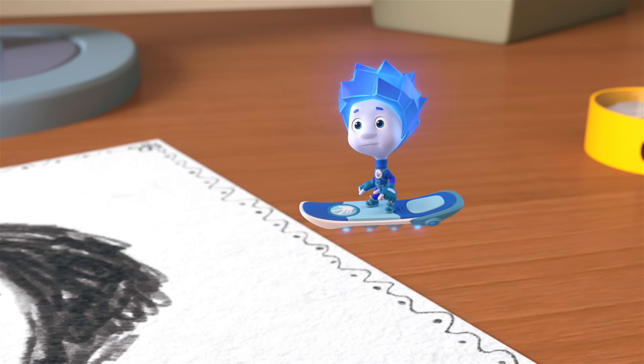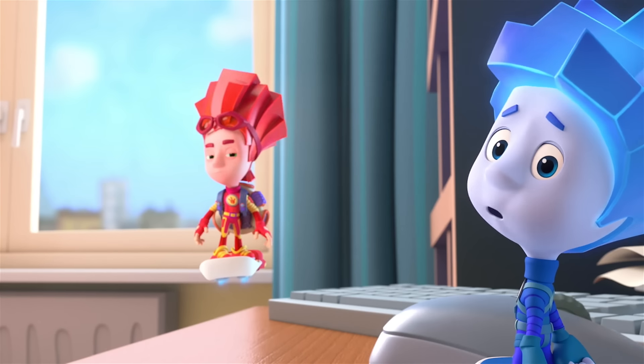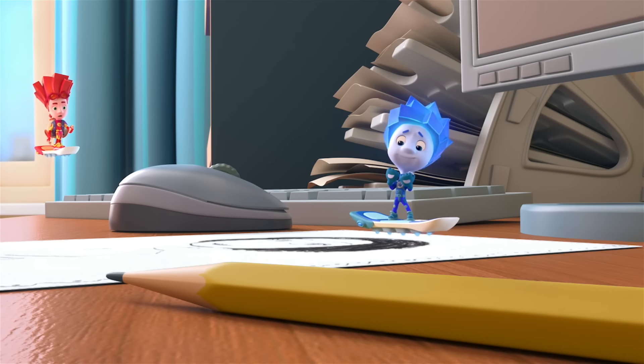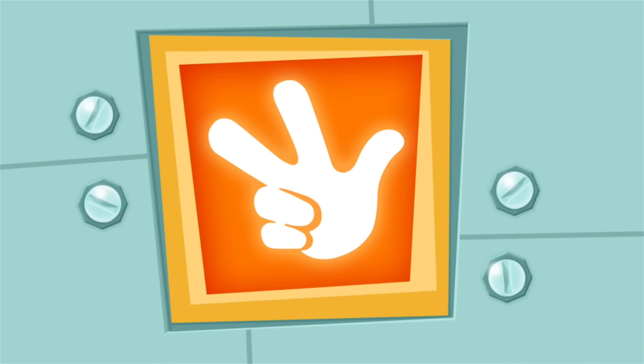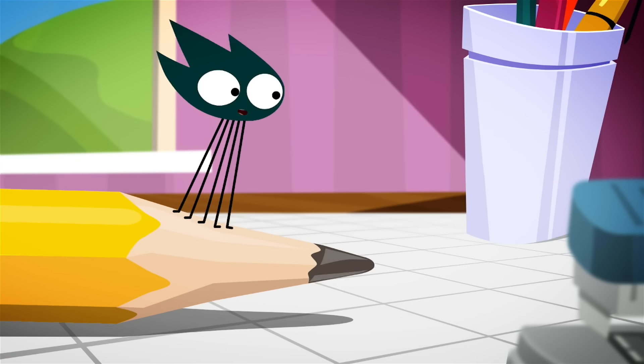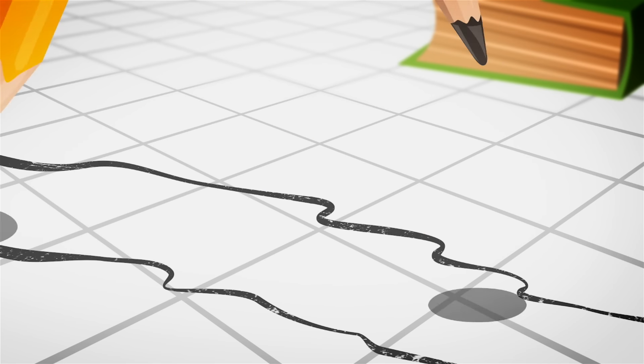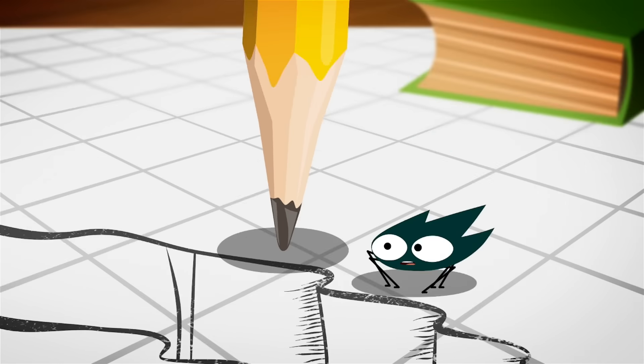Maybe he didn't get to finish the picture yet — he was tired and passed out! This is not good! We gotta do something! We can help him! The Pencil is right here! A pencil has lead inside. It's the lead that makes the drawing. Only lead doesn't grow on trees.